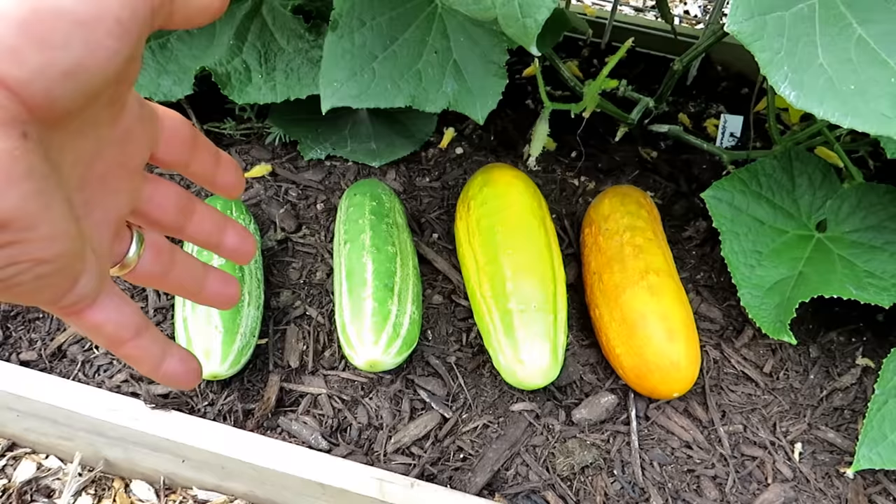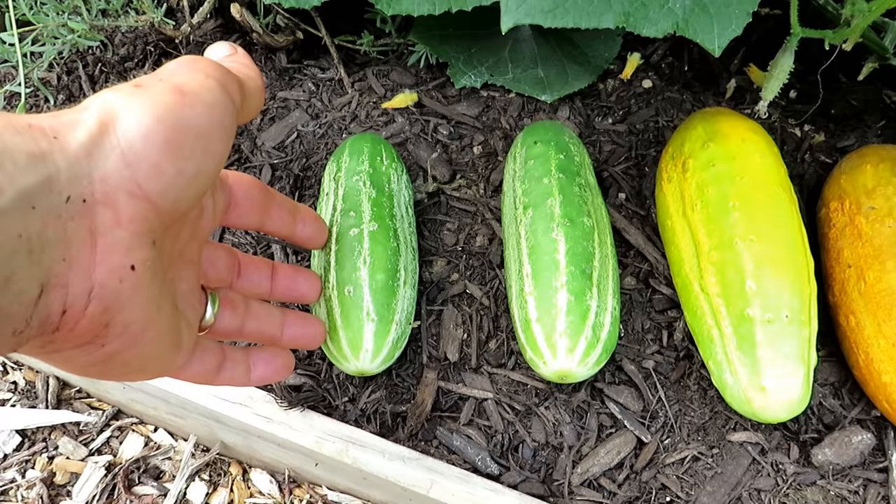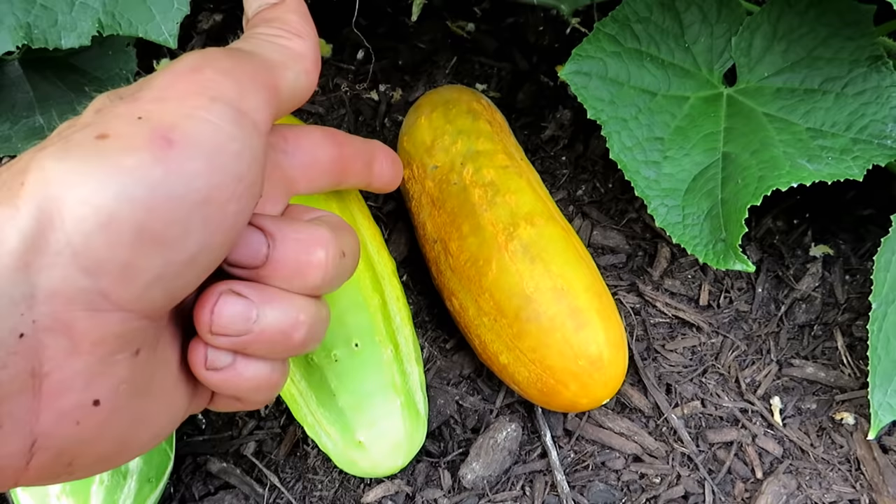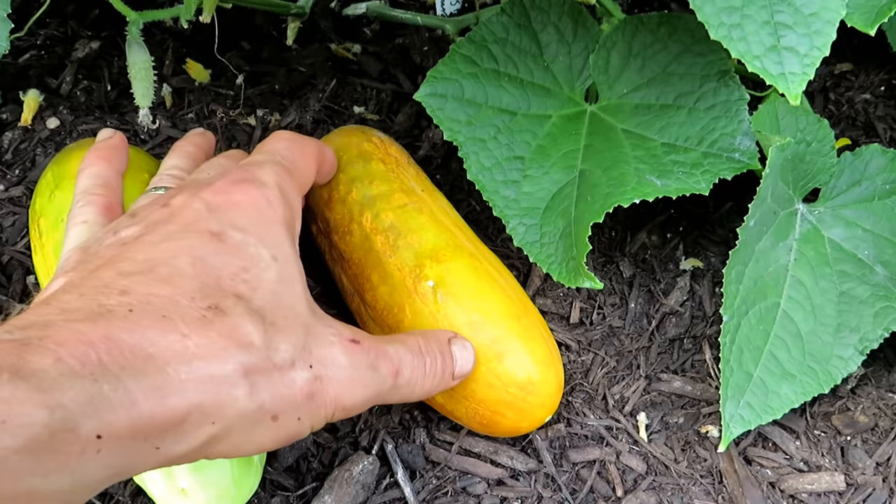Now it's pretty straightforward. These are the same cucumbers from the same plant and the pickling cucumbers you harvest when they're about this size. Sometimes they get a little bit bigger, that's okay. Once they get past this stage you see how plump they get. They start getting a yellow green. About a week later they get to this orange yellow color and that's what you want them to get to.